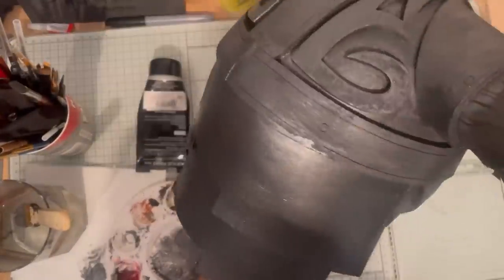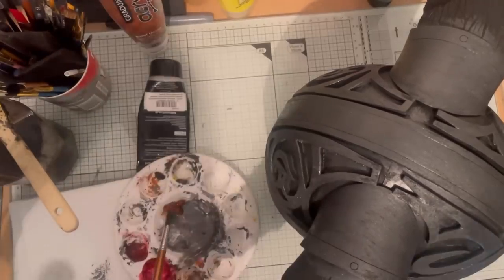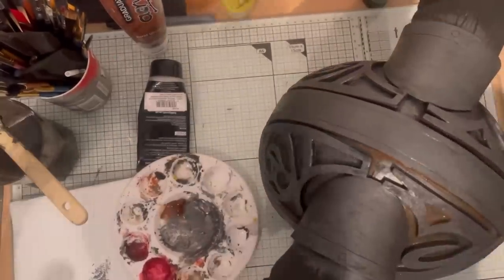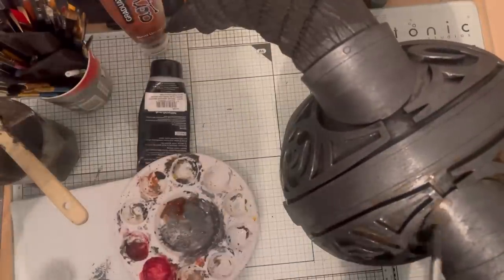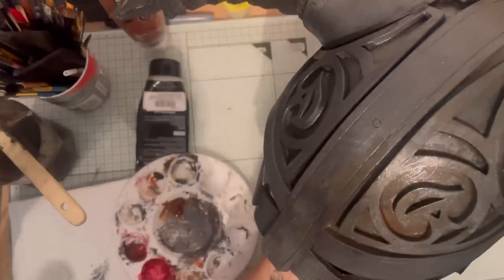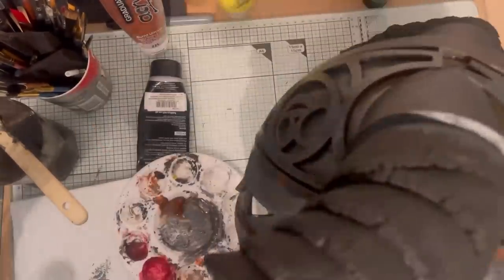Then take your brown, apply a fair bit of water to it and put this in all the recesses. You can apply it to the flat areas as well, because we will be going over with just the silver afterwards and this will brighten it back up. If you do this straight after applying the gun metal while it hasn't fully dried, it'll blend and you get a nice rust sort of effect in those areas. Anywhere that you think it's a bit too brown, you can apply a bit of water.